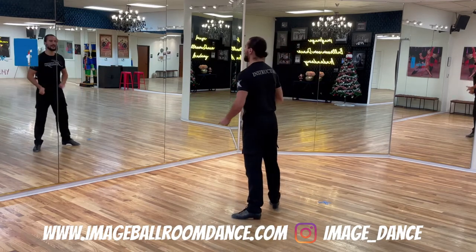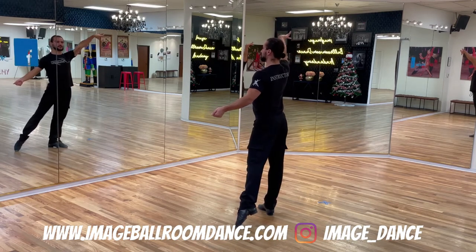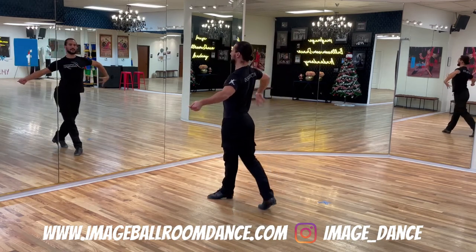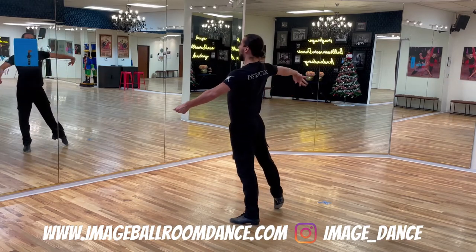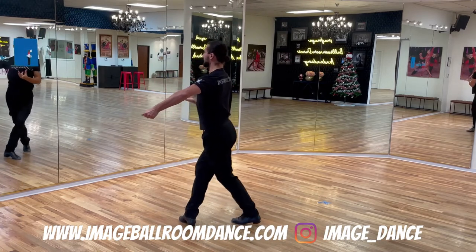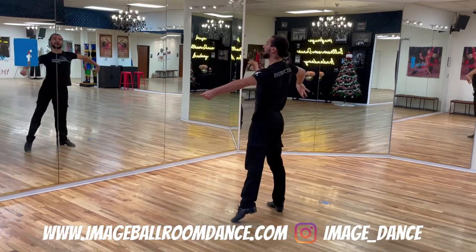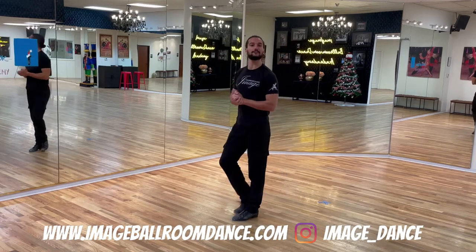Let's do it one more time. Weight is on the right — rock forward with the left on two, rock back to the right on three, side on four, one — relevé and cross in front on two, rock the weight back on three, side on four, finish on one. Well done leaders, let's continue with the followers' footwork.